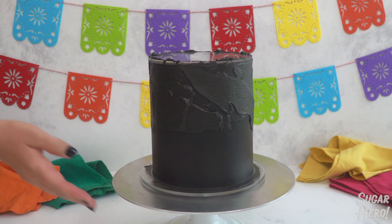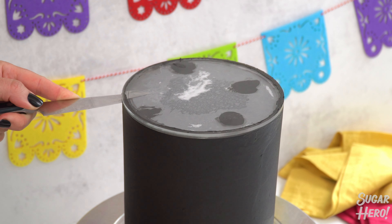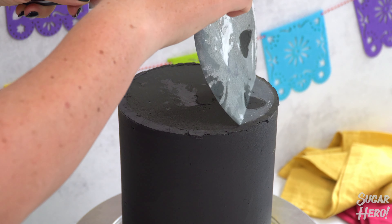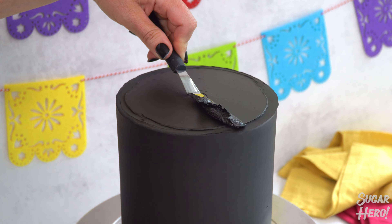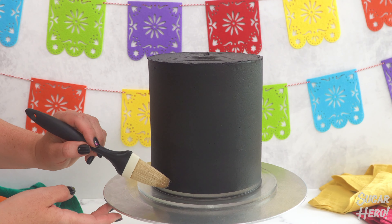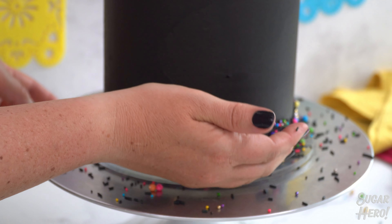You don't have to use discs — I'm just showing it as an option. Whatever you decide to do, chill it well, then take the top disc off by running a warm sharp knife along the edge; you'll see it pop off, and carefully peel off that piece of parchment. To decorate the top, add a bit more buttercream, spread it almost to the edge, then use a mini spatula to create a spiral design. Don't worry about the edge — that will be covered with a border. Brush about the bottom inch of the cake with corn syrup or piping gel, then press sprinkles all around it to make a colorful sprinkle border.